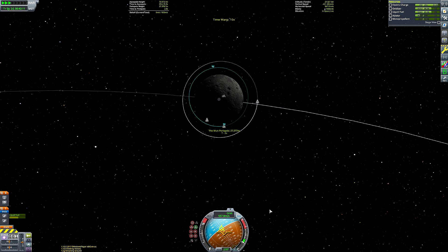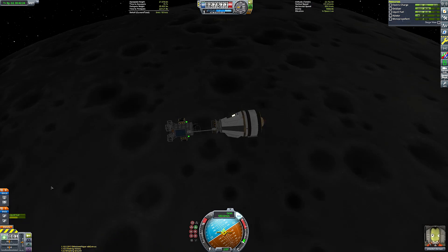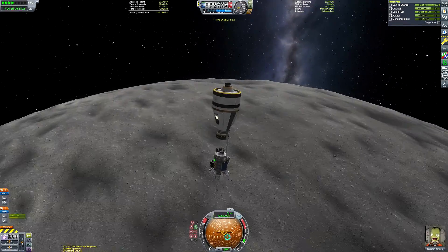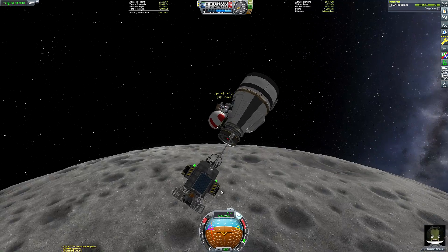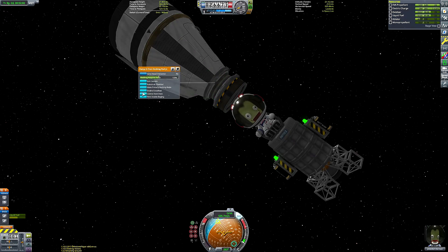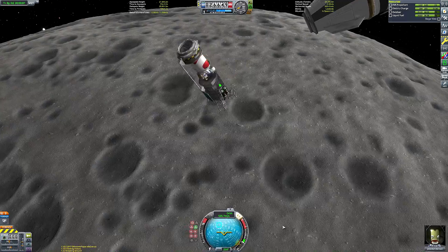We are now pretty much circularized around the Mun. I did my retrograde burn a little too soon, so I went along a bit to periapsis and did another retrograde burn to make our orbit as circular as possible. That is phase one of this mission done — we are now in low Mun orbit. The next thing to do is get Jebediah on EVA so he can board the little command seat on the lander, then we can perform our landing.